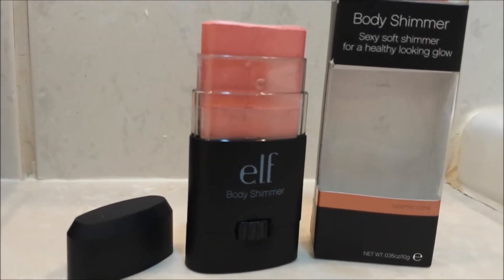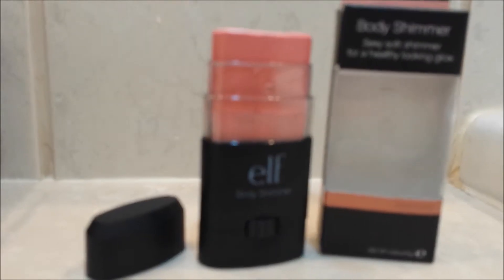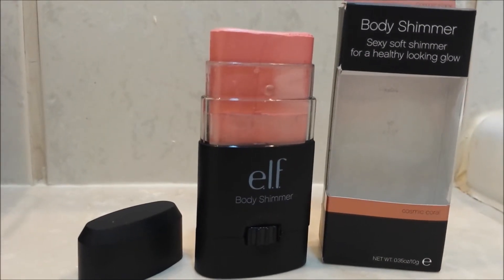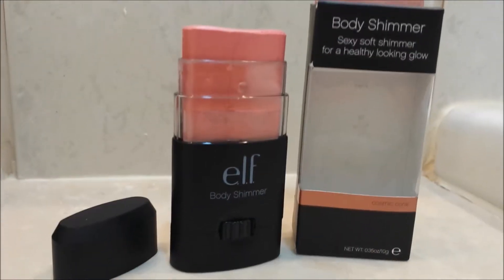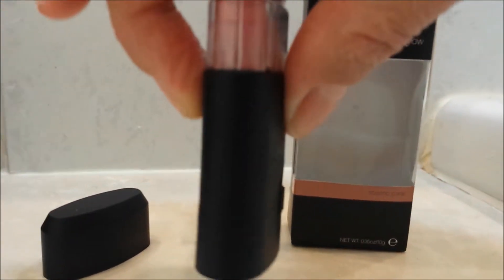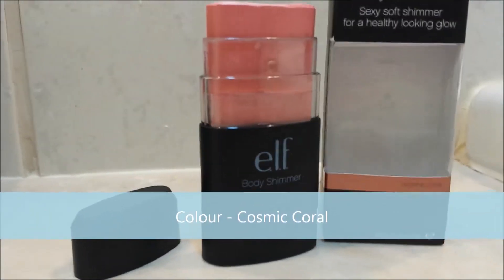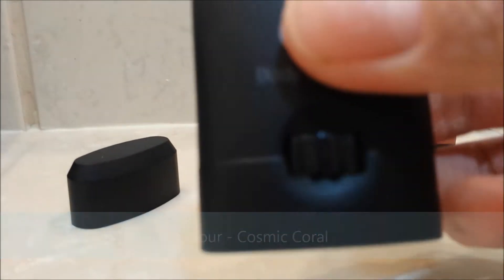Welcome to my channel. Today I'll be giving you a first impression slash review on this product — it's the ELF Studio Body Shimmer in Cosmic Coral. First thing, I really like the packaging; it's really simple and sleek, perfect if you want to carry it in your purse — it's nice and slim. It has this wheel you can use to push it up.